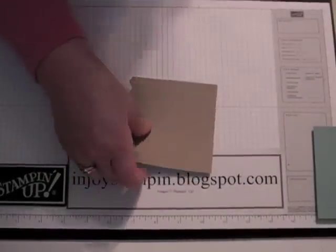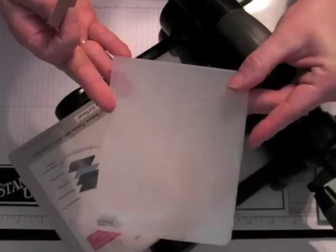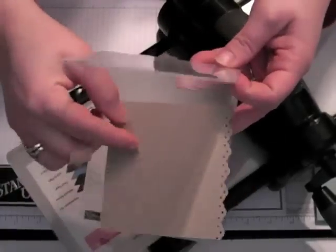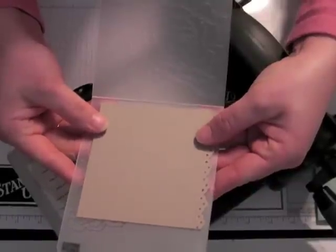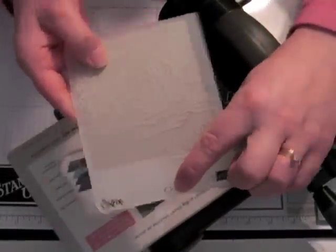Now we're going to bring in the Big Shot and we'll use our Impressions die. It's kind of similar to the Cuttlebug folders and this sells for $7.95 — it's absolutely beautiful. You're just going to set your cardstock in here, and I don't like to take it all the way to the end or all the way to the top. I want to have a full impression on there, so just try and get it straight. There's an arrow here, and that's the side that you put into the Big Shot first.